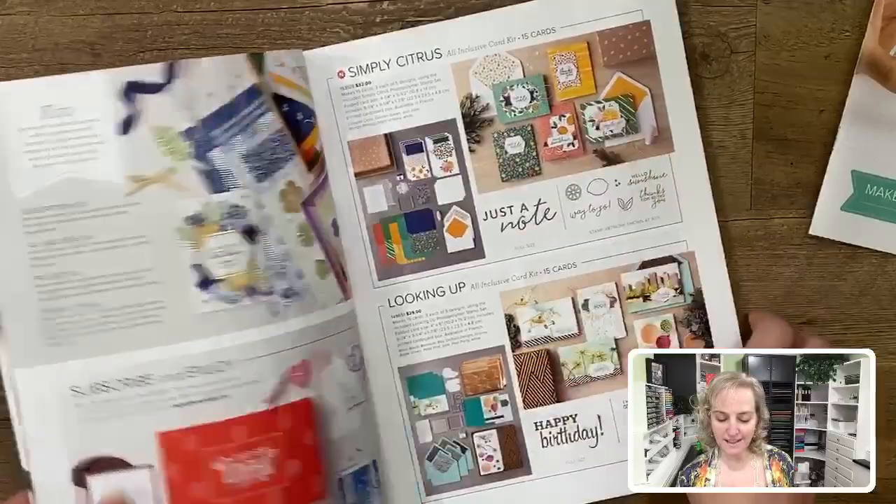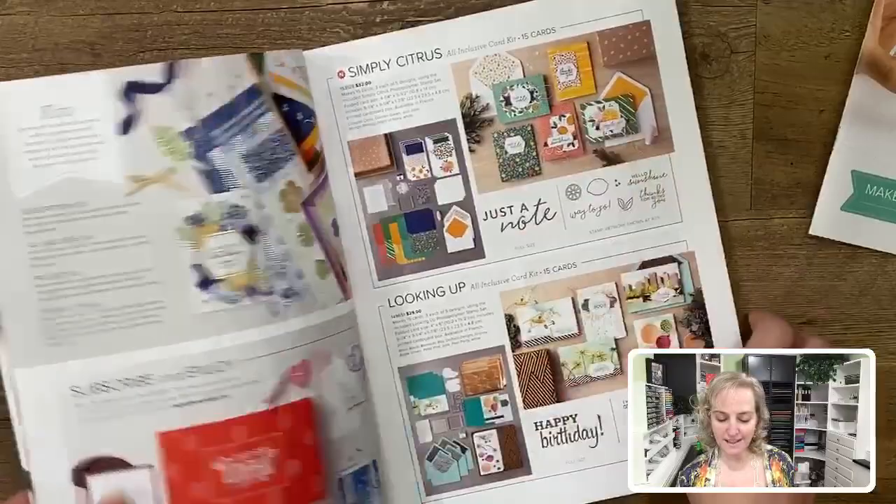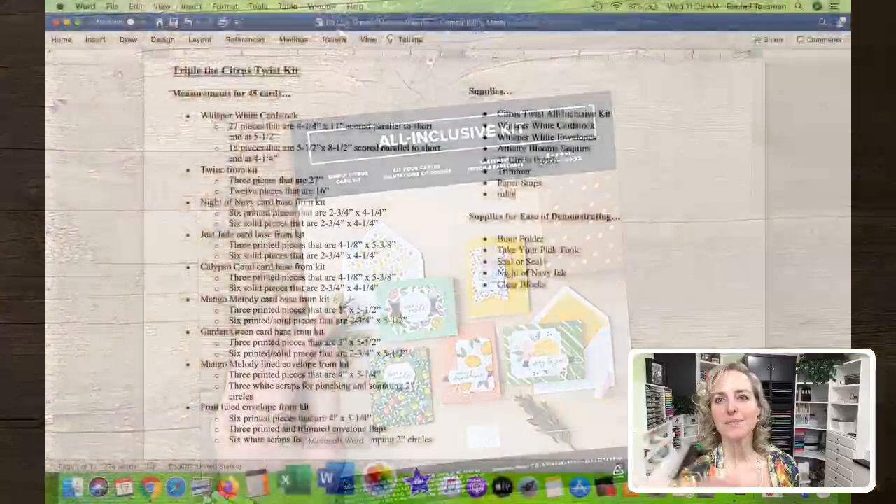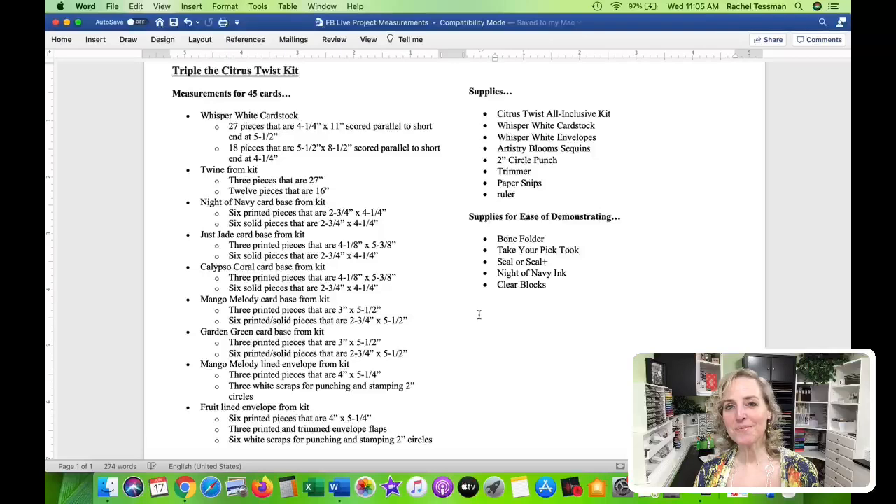You can see what it makes — that same image is on the cover of the direction pamphlet in the booklet. Let's go to our measurement section. These are the measurements, and there are a lot because we are going to triple the kit. We're going to take that kit and expand it. It's all-inclusive — you make 15 cards with it and then you're done. But this way we make this kit spread further.